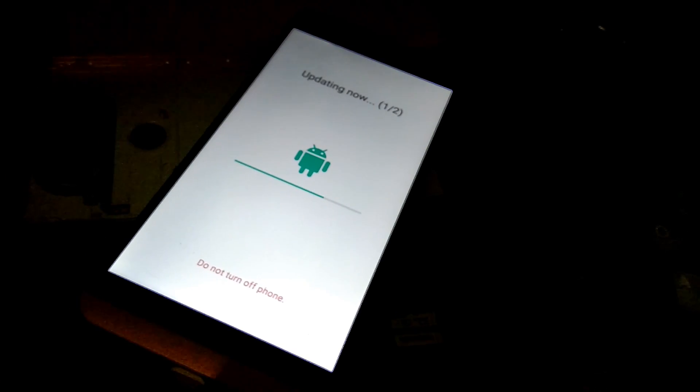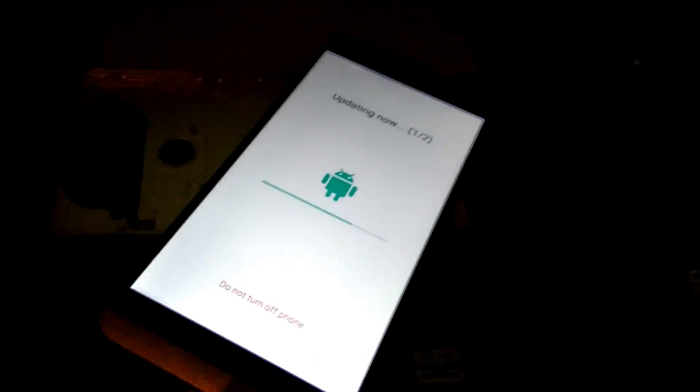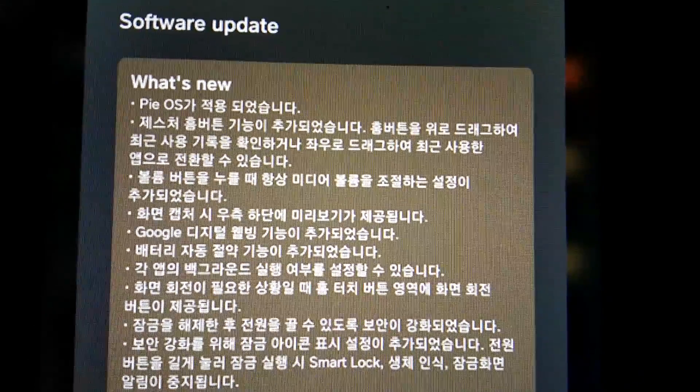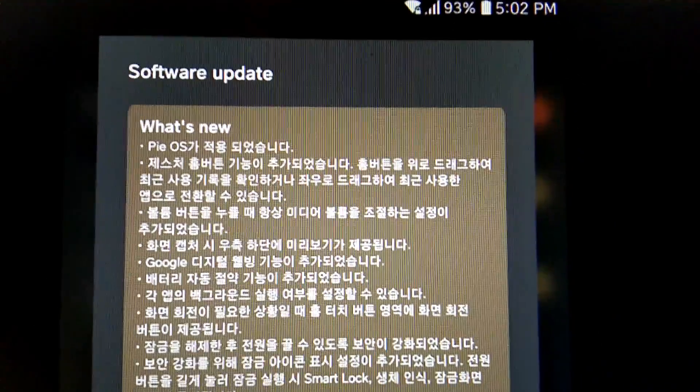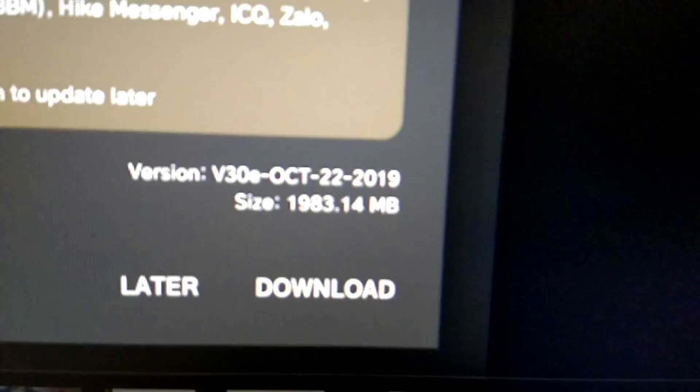I just received a notification about an Android Pie update for the LG B20. I screenshot it earlier because I don't have an extra phone to record it. You can see it's Android Pie, version V30E.